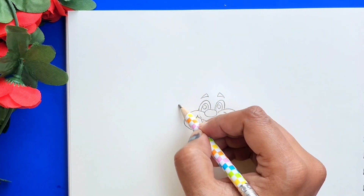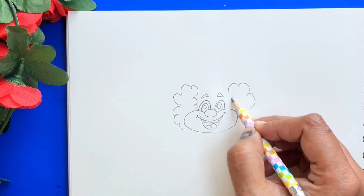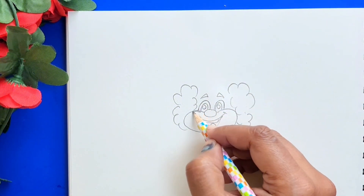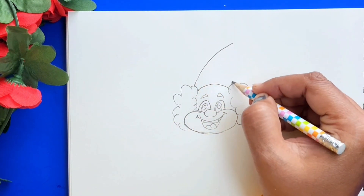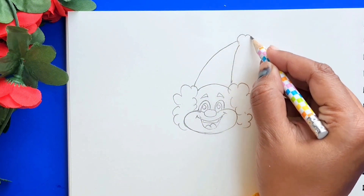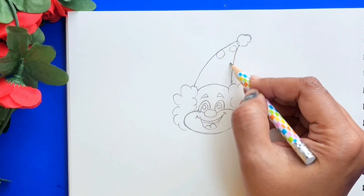Eyebrows, now the curly hair, and now let's draw the cap and let's draw some circles on the cap.